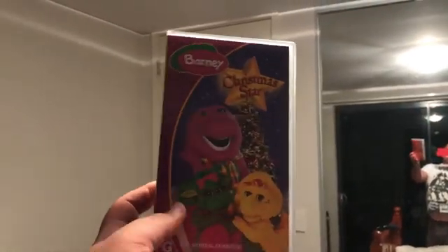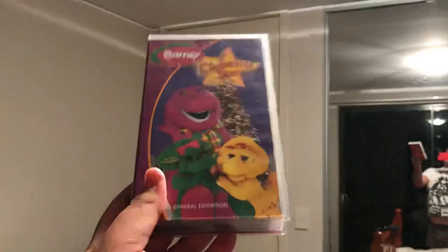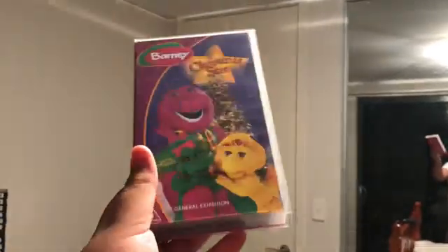This video is Barney Christmas Star 2004 V-Chester. Here's the front, spine, a perfect picture of Barney, BJ and Baby Bop. And here's the back.